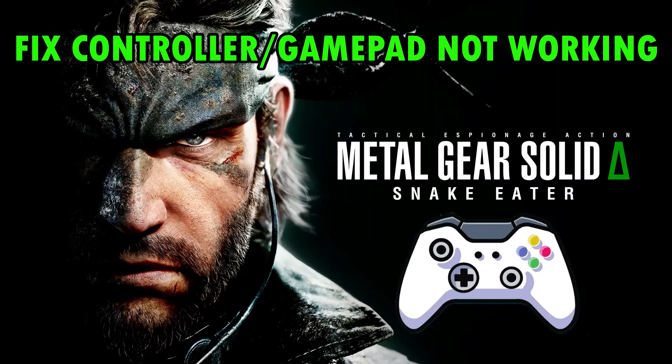Hello friends, welcome back to my YouTube channel. In this video tutorial, I will show you how to fix controller or gamepad not working in Metal Gear Solid Snake Eater game, so let's follow the fixes.